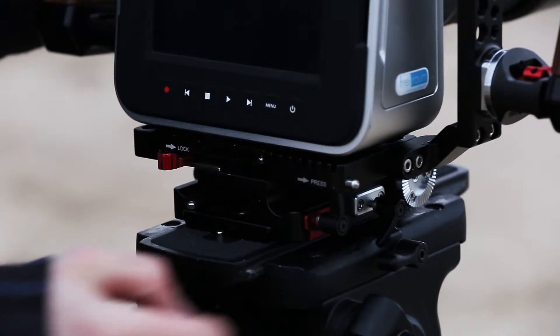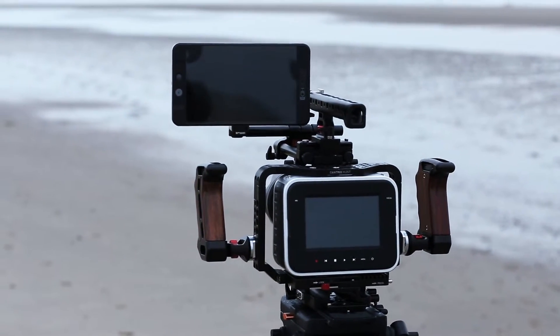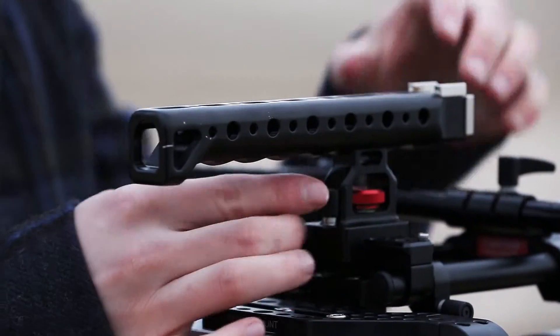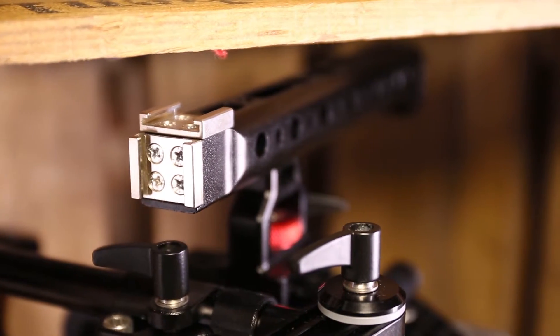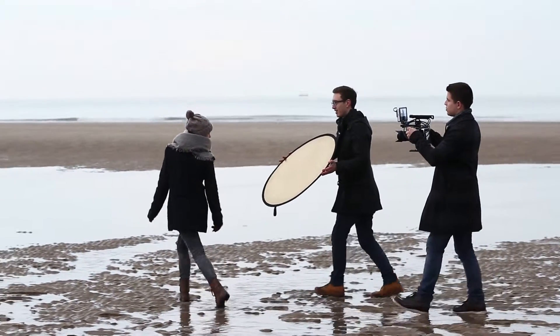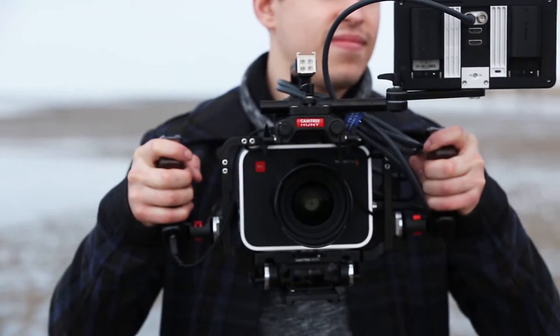This sturdy cage easily converts from handheld operation to tripod mounted operation. The solid top handle accommodates quarter inch and three-eighths inch accessory mounting options and is quickly removed from the cage if desired. Its expandable design with user-friendly features is hard for other cages to match.